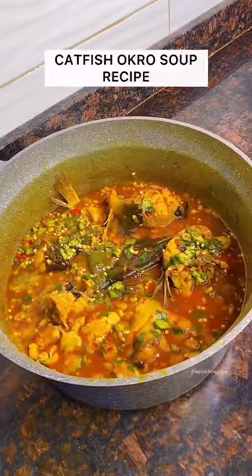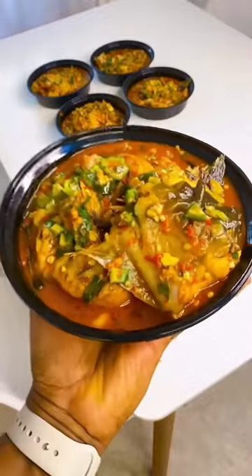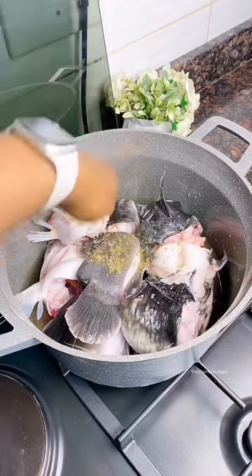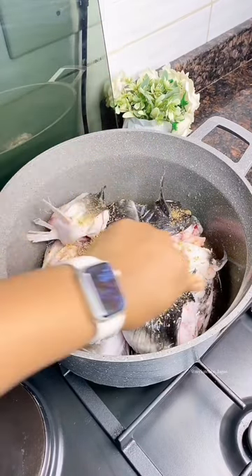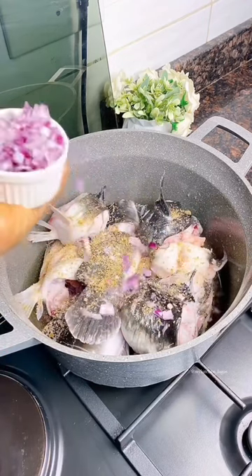Hi guys, let me show you how to cook catfish or cross soup that tastes so good and looks so good as well. In my pot, I have the well-washed catfish that I washed with hot water. I'm seasoning with seasoning cubes, salt, chopped onions and blended scotch bonnet pepper.